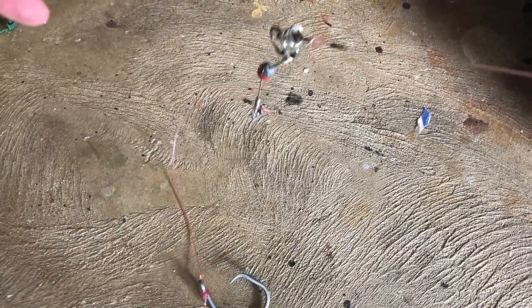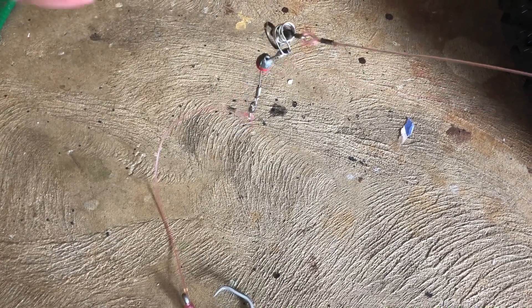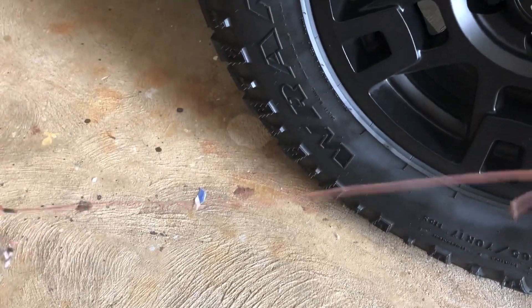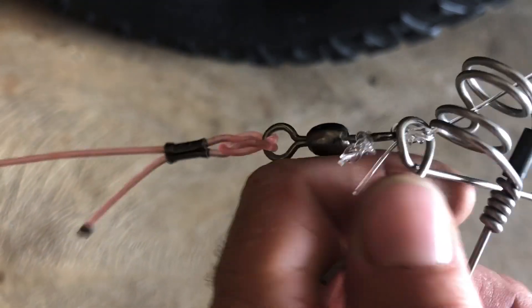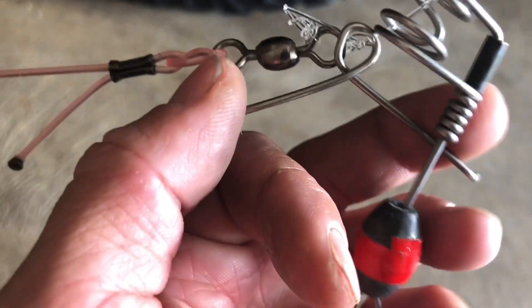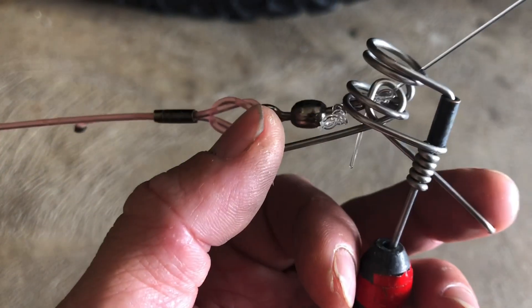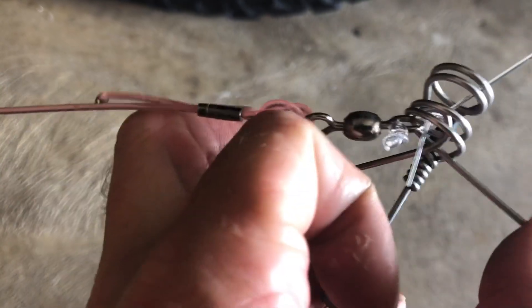Now let's say you didn't get a fish and you want to re-slide. Instead of having to jack up, break the lead, and lose the lead, you can just slide a second one. What you do is you use what we call a tiger tail.